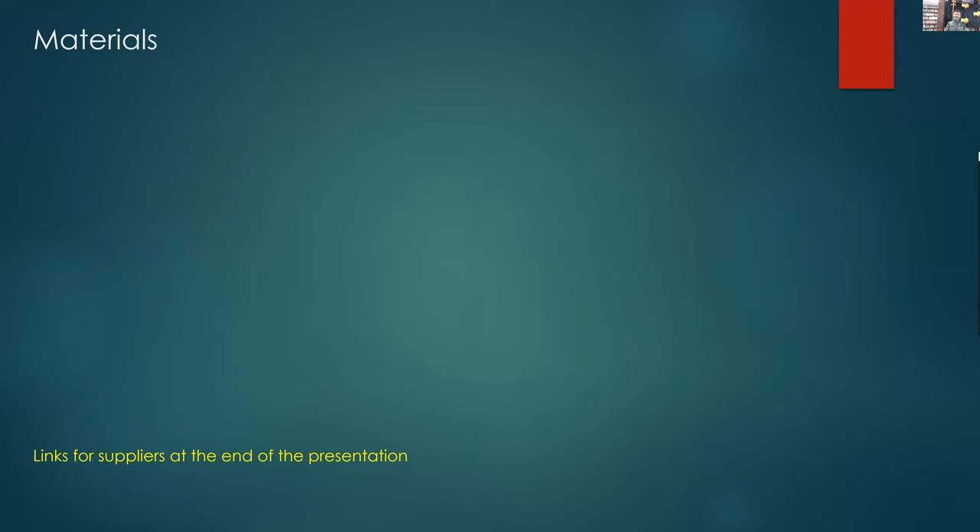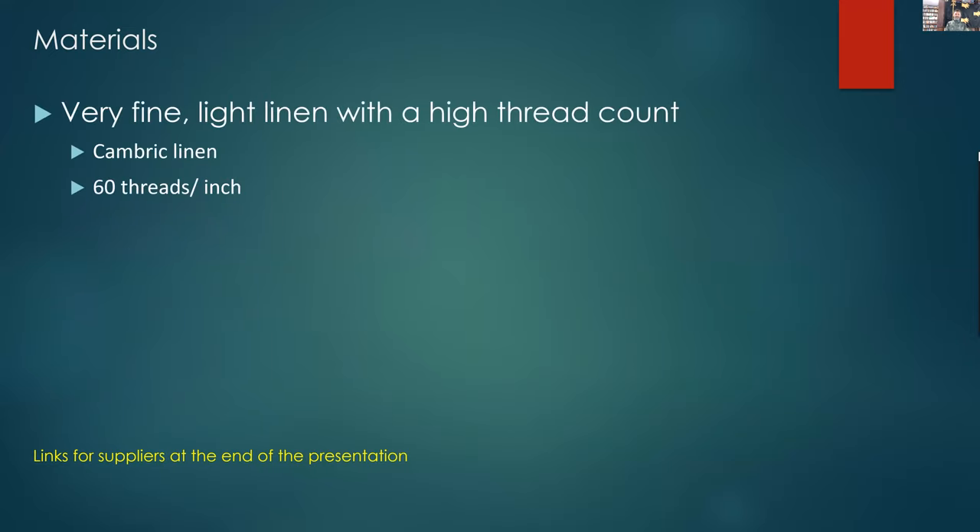Now to talk about the materials. The linen they used at the time was a very fine, light linen with very high thread count — 50 to 60 threads per inch easily — a cambric linen. At the end of the presentation there are links to linen purchases from Burnley and Trowbridge, WM Booth Draper, and FabricStore.com. The linen is sewn with a 60/2 linen thread — a medium weight thread that works quite well for what we were doing.